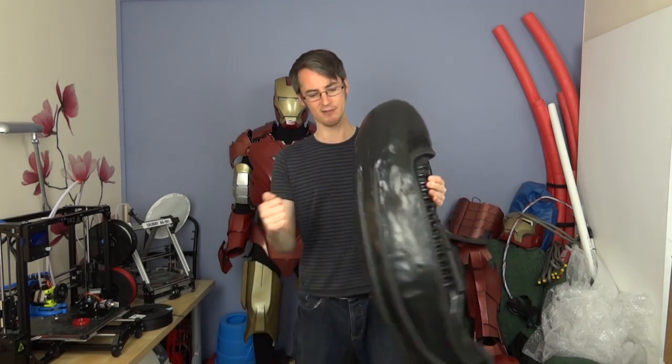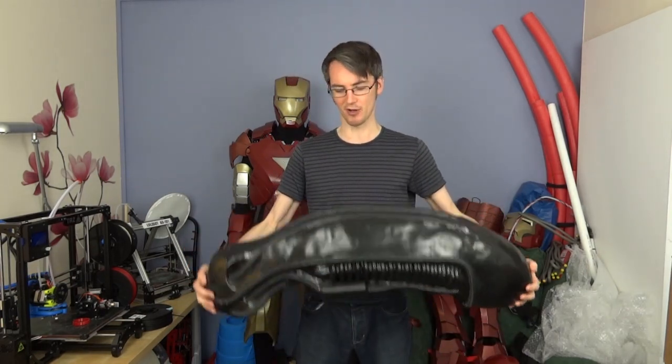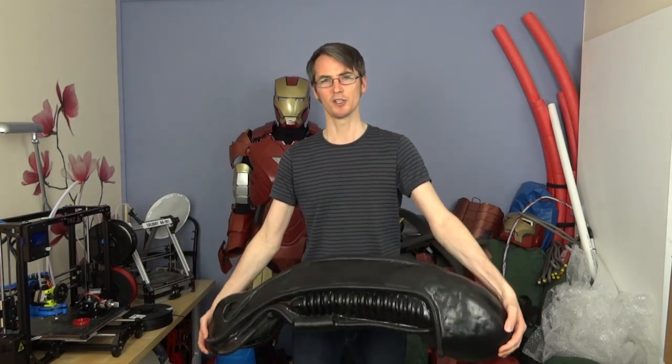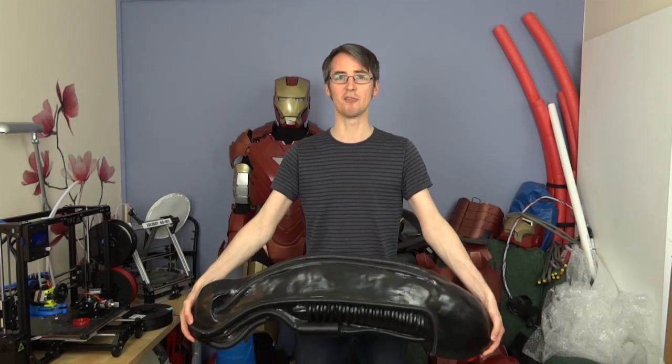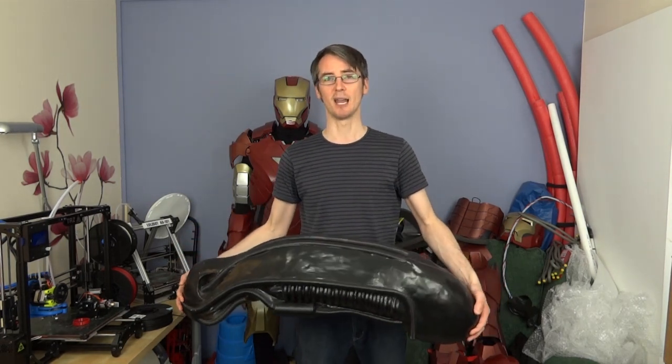Ultimately, this is a rigid cast which I sculpted in clay and molded, and then cast in fiberglass. It weighs about four kilograms, so it's fairly weighty. I also made part of a body suit which was made out of rubber by sculpting, making plaster molds, and running liquid latex in them.